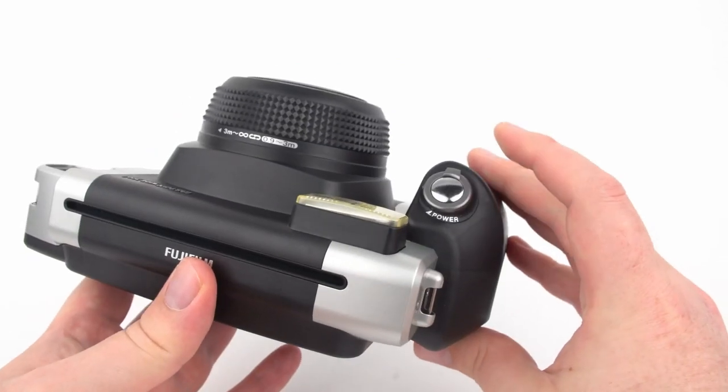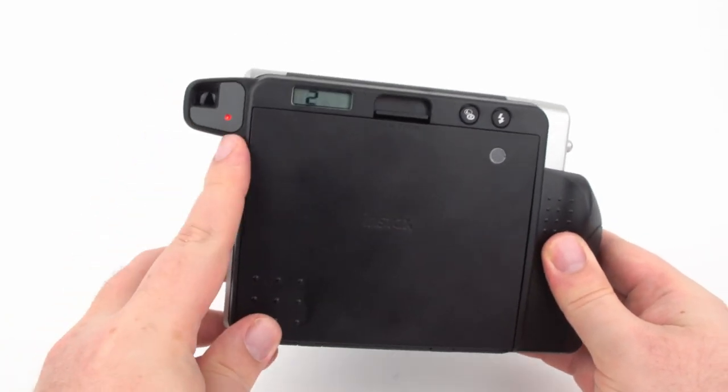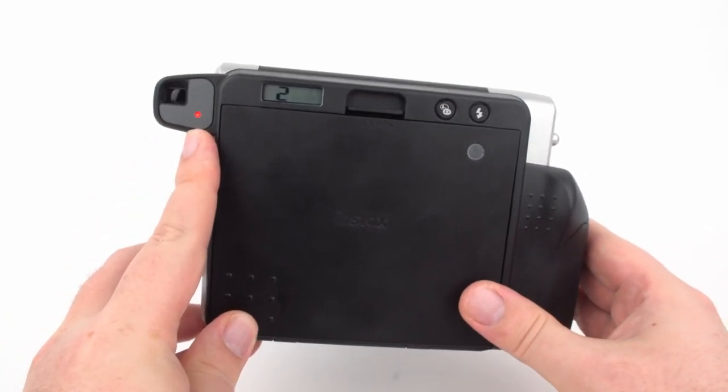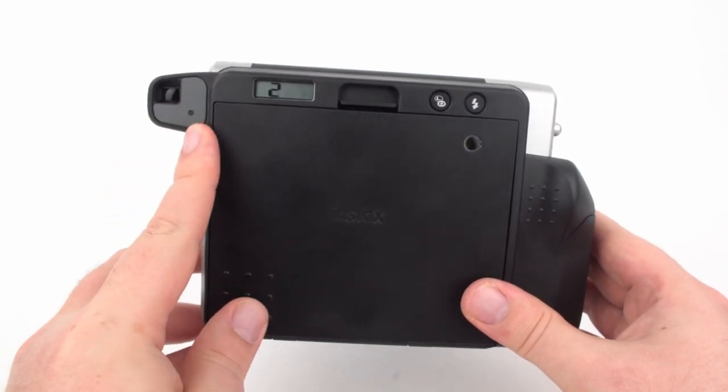You can turn on the camera by flipping the front switch around the shutter. This extends the lens and you'll see the flash charging light turn on. The camera will not let you take any pictures until the flash is fully charged, at which point the light goes off.